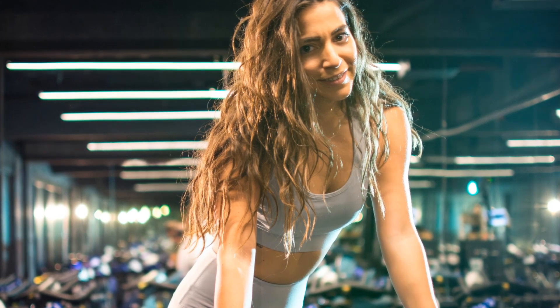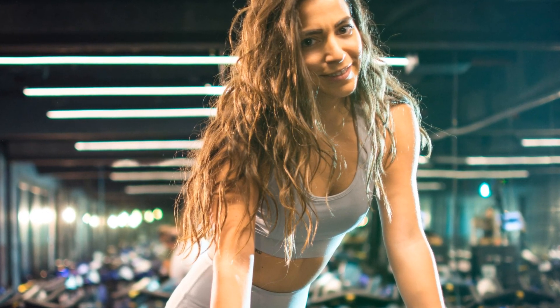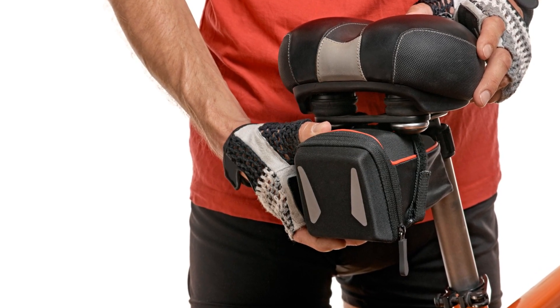Comfort meets versatility as the four-way adjustable seat and two-way adjustable handlebars cater to users from 5 feet 1 inch to 6 feet 6 inches tall. The generously padded saddle and multi-grip handlebar are designed for prolonged workouts without sacrificing comfort.